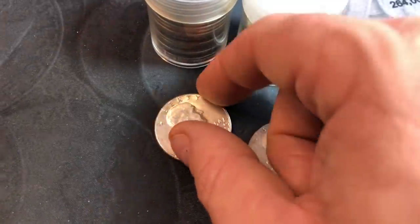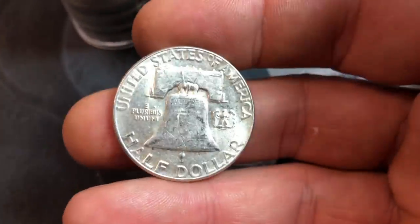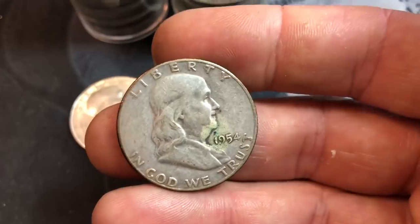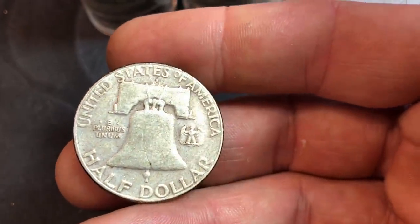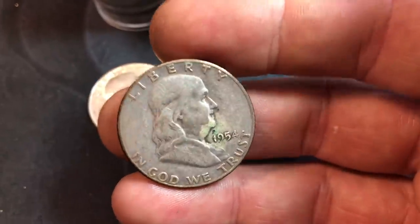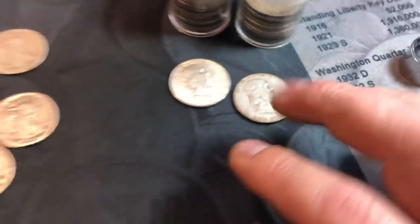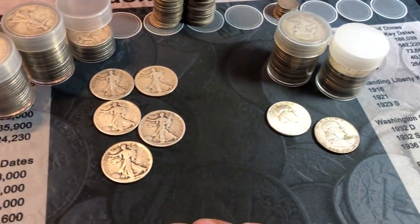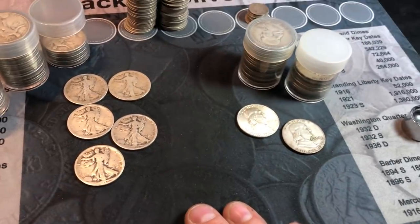As for the Benjis, the two best finds are a really nice 1954 Philadelphia — common date, but better grade — and then a better date: a 1954-S Benji. Even though it's not in great shape, you don't find a lot of 54-S's, 52-S's, 53's, or 55's in your lots, so I'll take that as well. Nothing fantastic in terms of condition or better dates other than the 1919, but that's a good start.